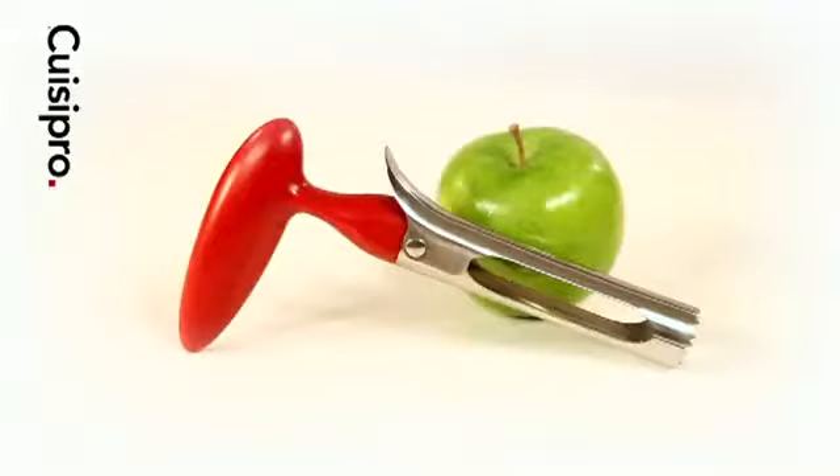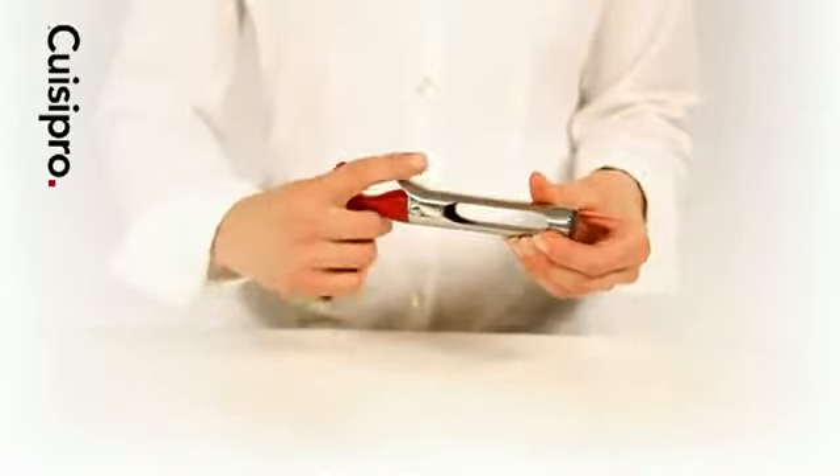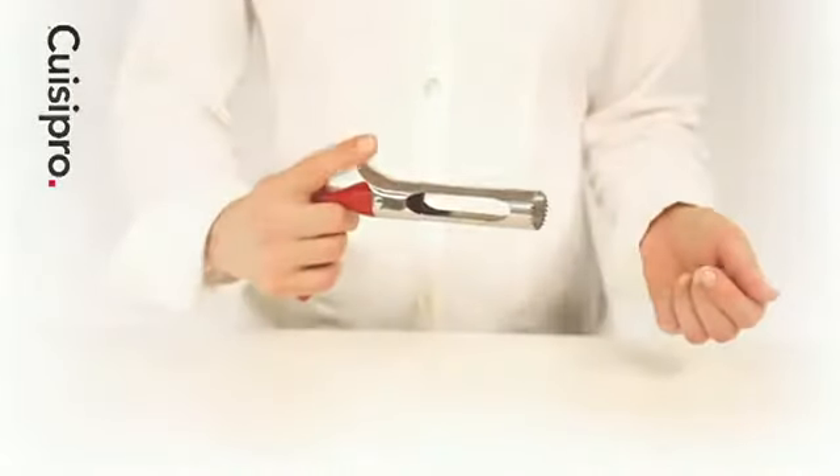The QueasyPro Apple Corer easily removes the cores of apples. The ergonomic handle fits comfortably in the hand. The unique lever splits the corer in half for a quick, easy release of the core.